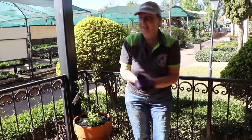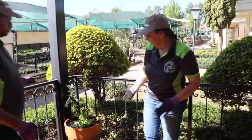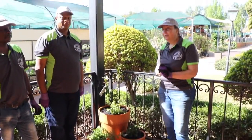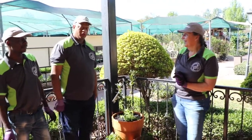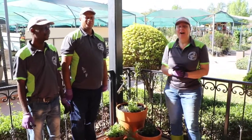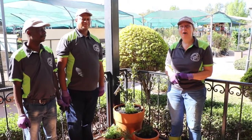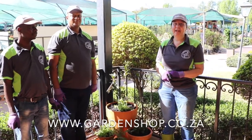Well, that is it from us for today. Alton and Bethel, thank you very much. You can see we've made quite a nice arrangement here for our herb garden right outside our kitchen, and I can't wait to start cooking. Alton and Bethel are going to cook as well. I'm the garden guru from Garden Shop — this is Bethel and Alton — and you can follow us on our web page, gardenshop.co.za, under the Garden Guru tab.